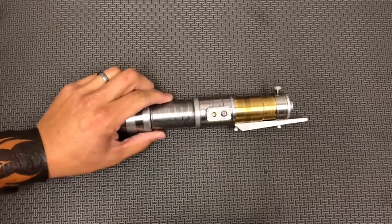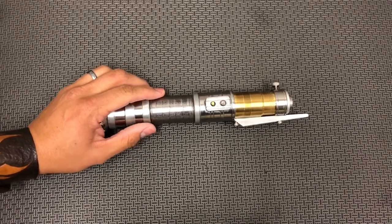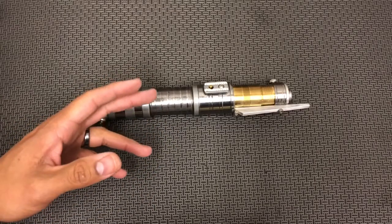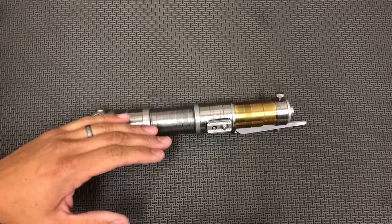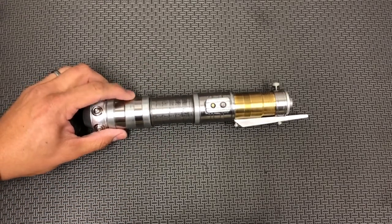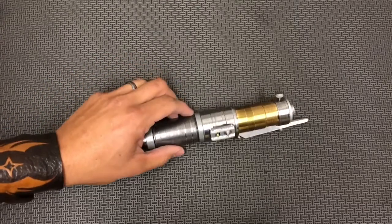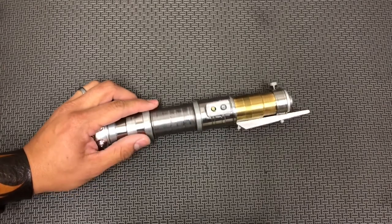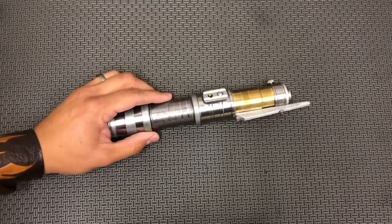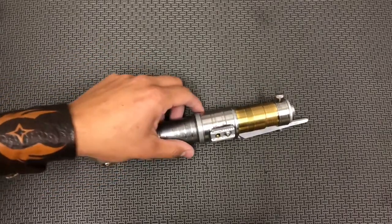The customer who purchased this originally commissioned me for the crossguard saber — the Jedi version crossguard saber — along with the Sith companion that I was able to get done before the holiday crunch. Then I built this one, I believe early January, and he messaged me wanting to get it installed and take it off my hands.